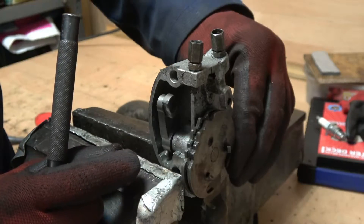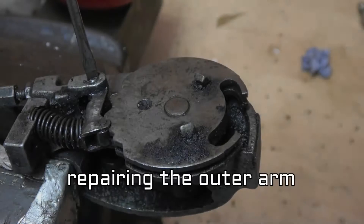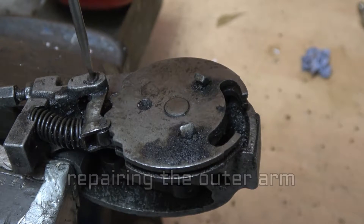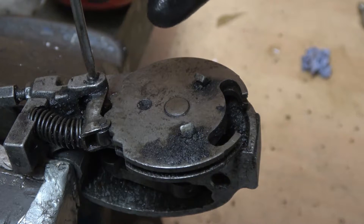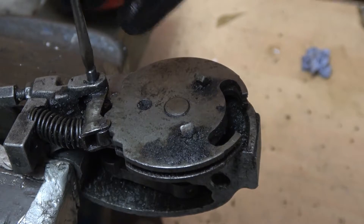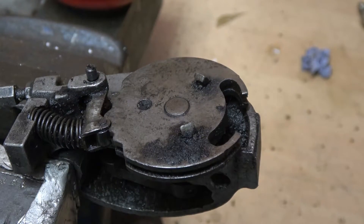Occasionally if you tighten this too much you can end up splitting the arm, so it's a matter of striking a happy medium. To disassemble this, the first thing you do is undo the screw - it can be quite stiff to start with. This pin is the problem source because it ends up getting little grooves cut into it by the arm.